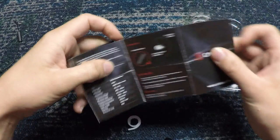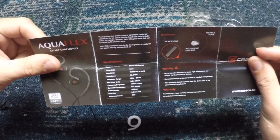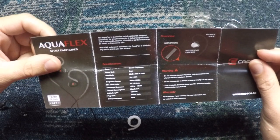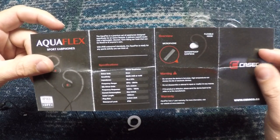It also comes with a little manual as well, just telling you some of the specs: stereo earphones, driver unit 9 millimeters, sensitivity, impedance, frequency range, mic driver units, frequency response, current consumption, cable length, plug size, and waterproof level.